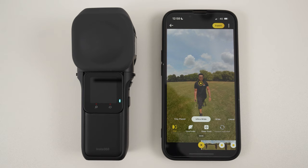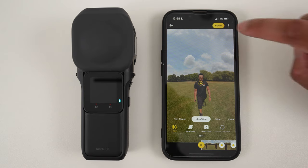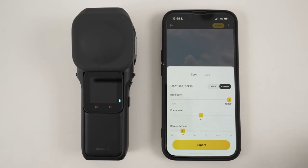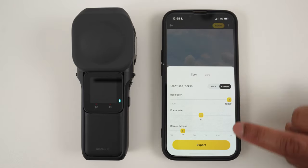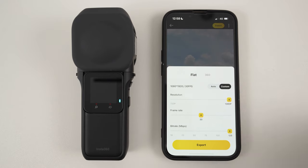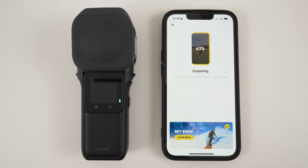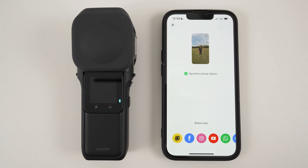To export your video in the best quality possible for Instagram or TikTok, tap export, custom, select the highest resolution, highest bit rate, and tap export. Your video will be exported to your phone album, ready to upload onto social media.